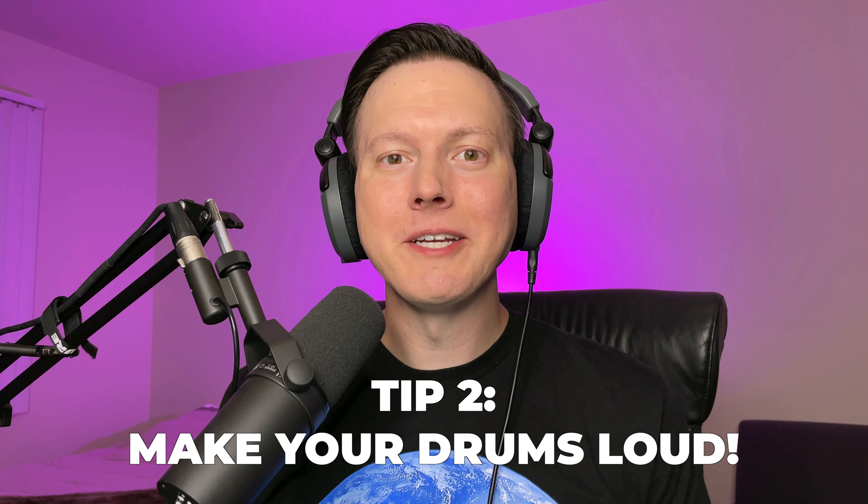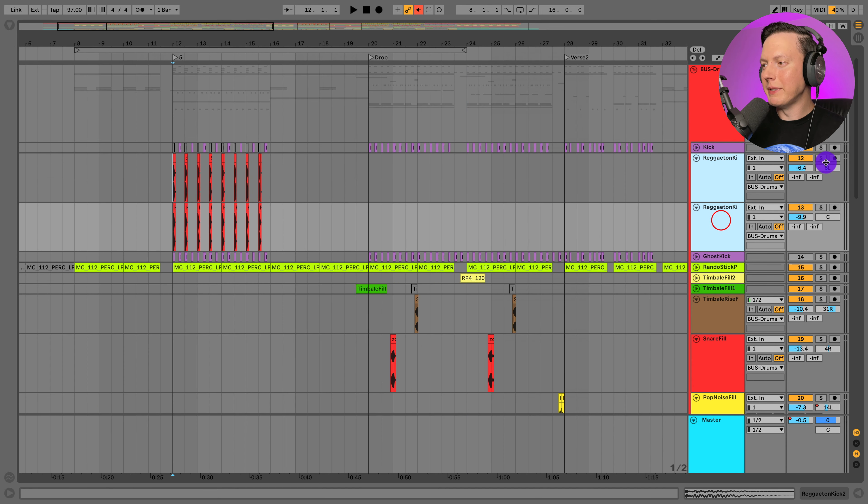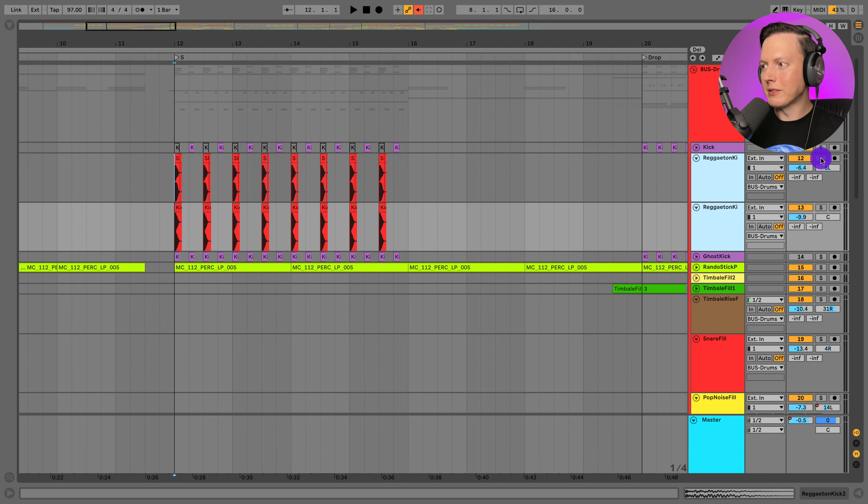Tip number two is to make your drums really loud — you want them to hit really hard on club speakers and maintain the groove of your track. Let's check out these reggaeton dembo kicks here, which are probably going to be the loudest elements in my mix. I'll zoom in and solo these.